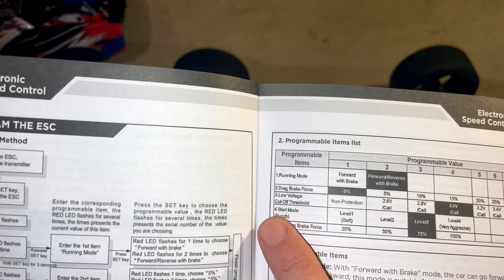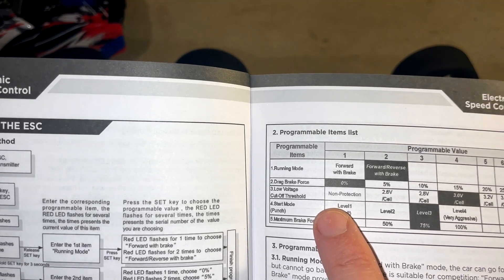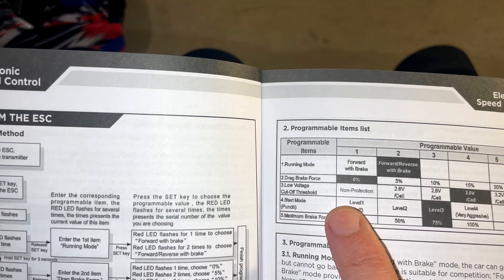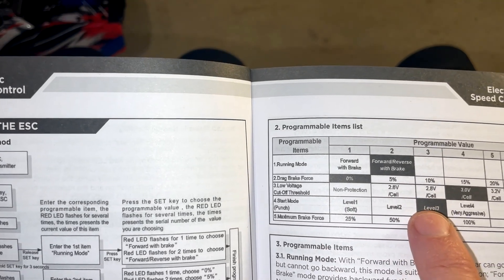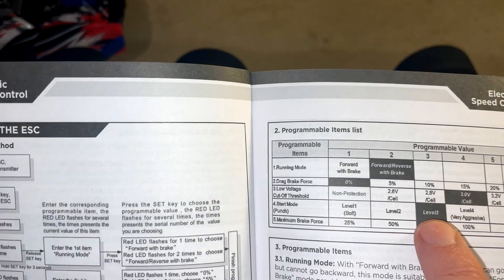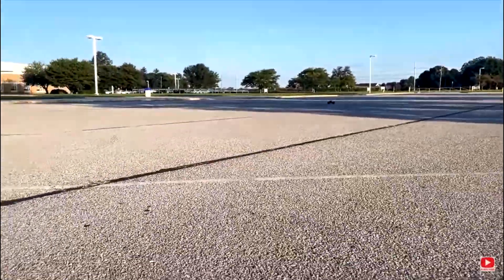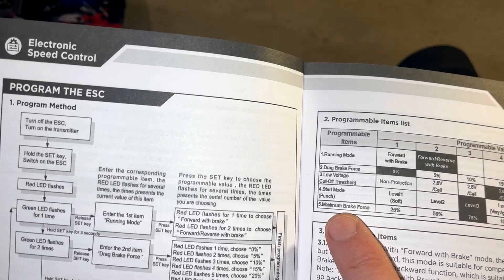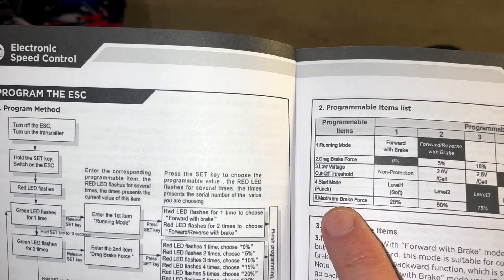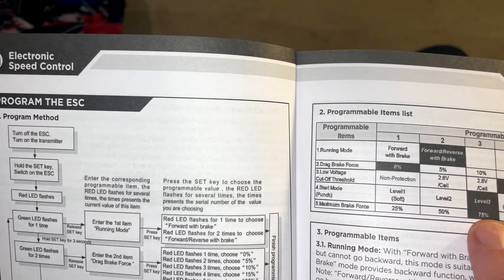The areas I'd look to program would be the start mode punch — I turn that down to level one. It still has plenty of power but will not be as harsh on the drivetrain. The black squares note the stock levels; level three was the stock level. Now I have the punch set to the stock setting, which is three out of five. Also, the brakes are way too strong when you're running 3S, so 75% is a no-go.